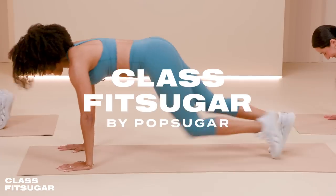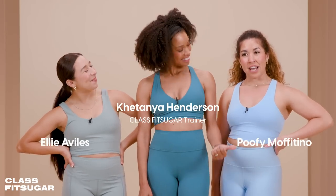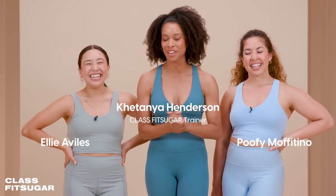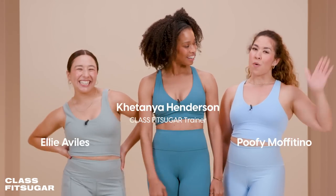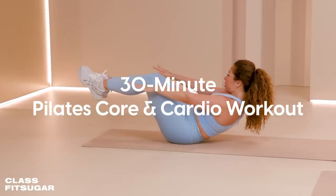Welcome to a new season of Class Fit Sugar. My name is Kaytanya. Are you ready, ladies? Yes! Let's get it. I got my girls with me — Ellie and Poopy. We're going to get it: 30 minutes Pilates core and cardio. Meet us at the mat.